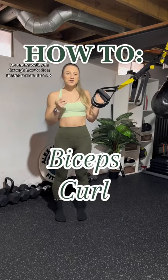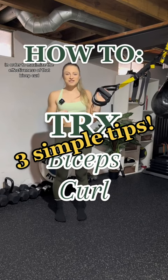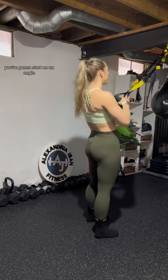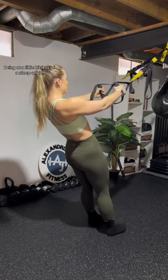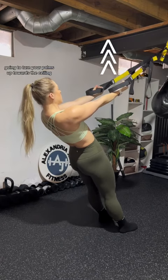I'm going to walk you through how to do a biceps curl on the TRX, because I frequently see a couple things that people can tweak to maximize the effectiveness of that bicep curl. Starting with the basics, you're going to start on an angle — the deeper your angle, the harder this exercise is going to be; a little less steep is a little bit easier. Turn your palms up towards the ceiling.